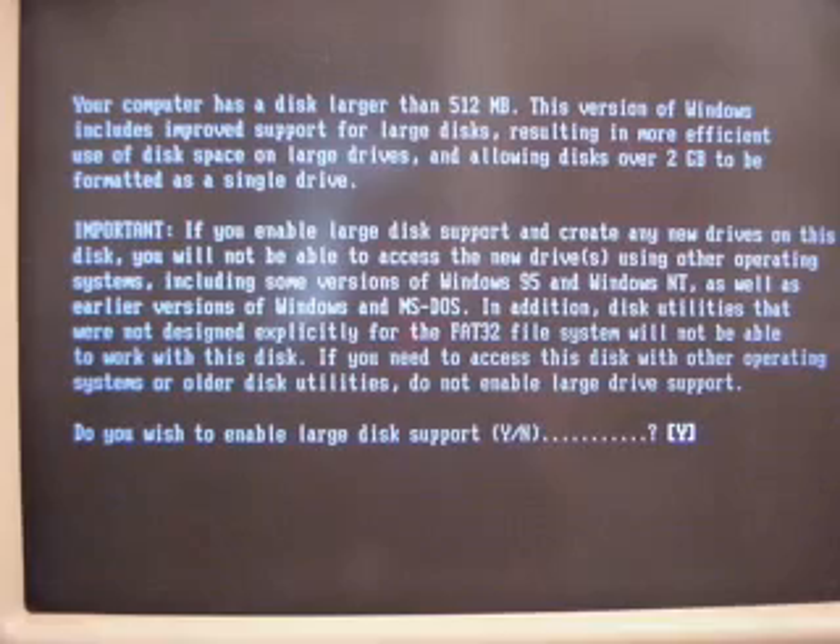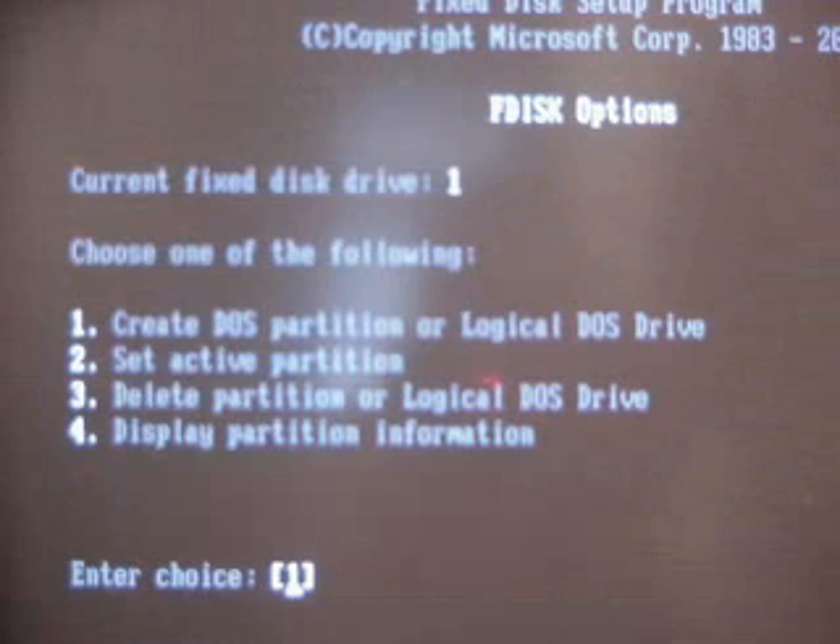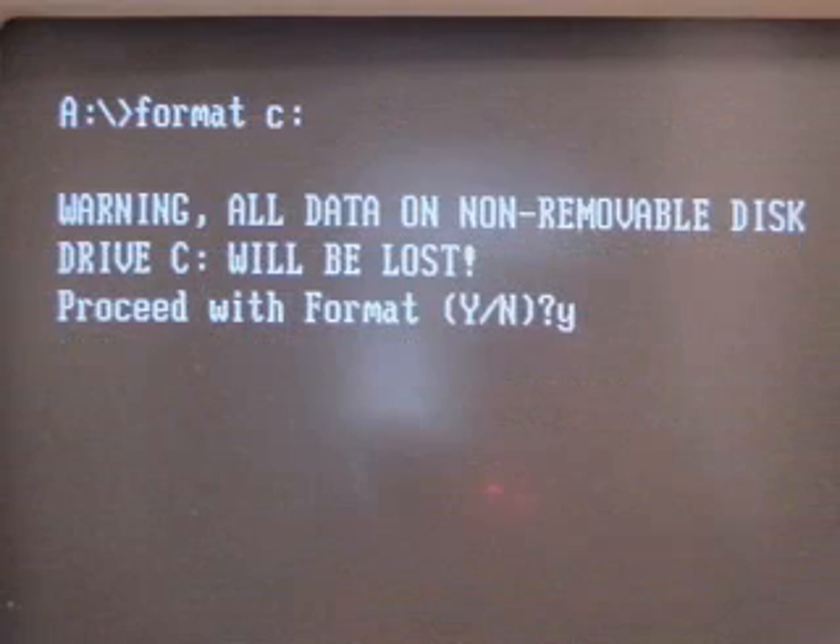You're about to get the warning of the size — hit Y. Now comes the tricky part. The easiest way is to delete all partitions and make one big partition. When you have more experience you can try it the other way. Now we have one big partition.